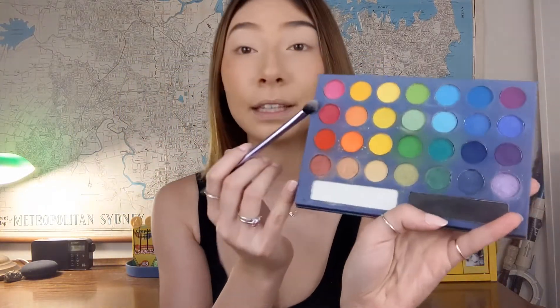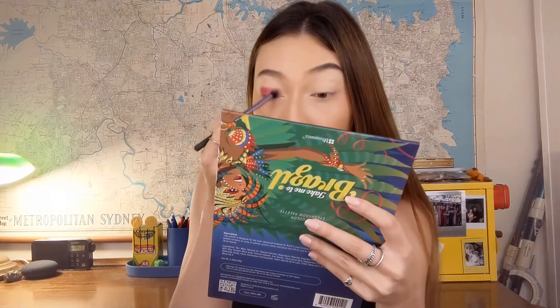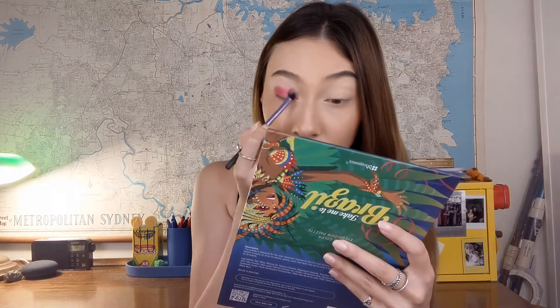Next I'm going to be going in with my BH Cosmetics Take Me to Brazil palette — this is the old edition, which is a really great rainbow palette and very affordable. I'm going in with this darker red shade. By the way, you don't have to use the particular palette I use — anything similar in color or vibe will work. This is just my personal collection and you don't have to go out and purchase something just because someone used it on YouTube.